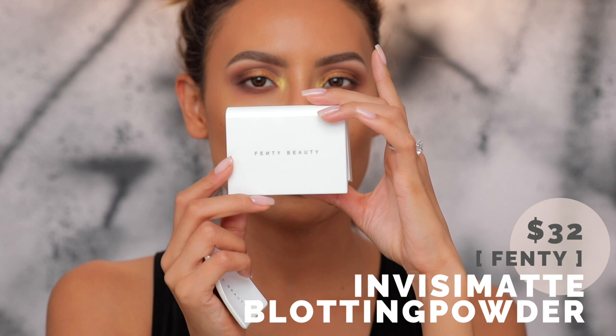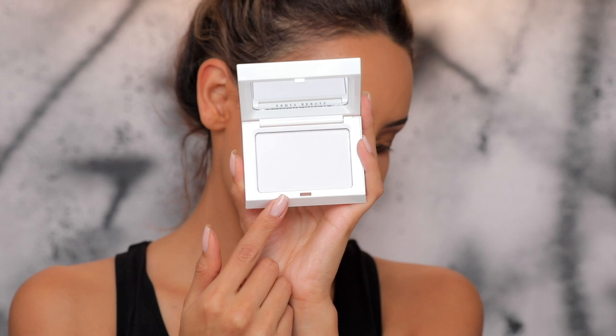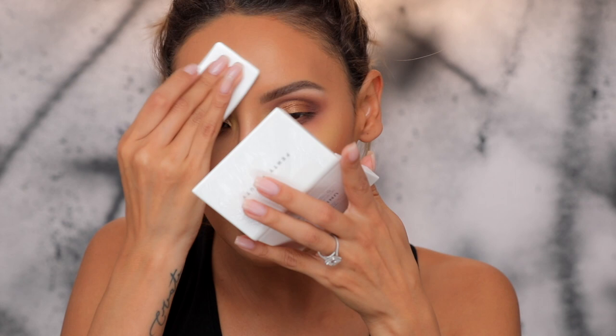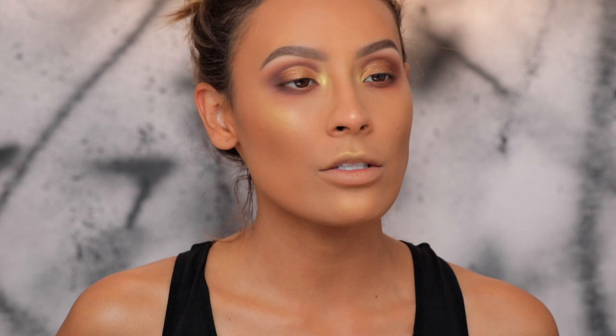We have the Universal Fenty Blotting Powder — it's a translucent powder that's universal. It's supposed to absorb shine and diffuse the look of pores. I saw an interview with Rihanna where she said you can just keep applying this as you need to and it's not going to look cakey. I'm going to hit it on the apples of my cheeks and the center of my forehead since I didn't set any of my makeup with anything. I like translucent blotting powders because I don't like putting anything too heavy consistently on my face. With this foundation I feel like I'm not really that shiny yet — I'm pretty matte.